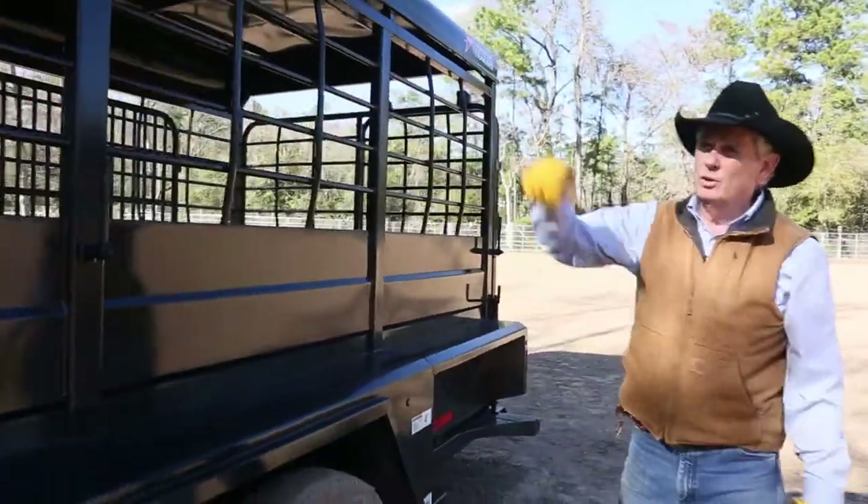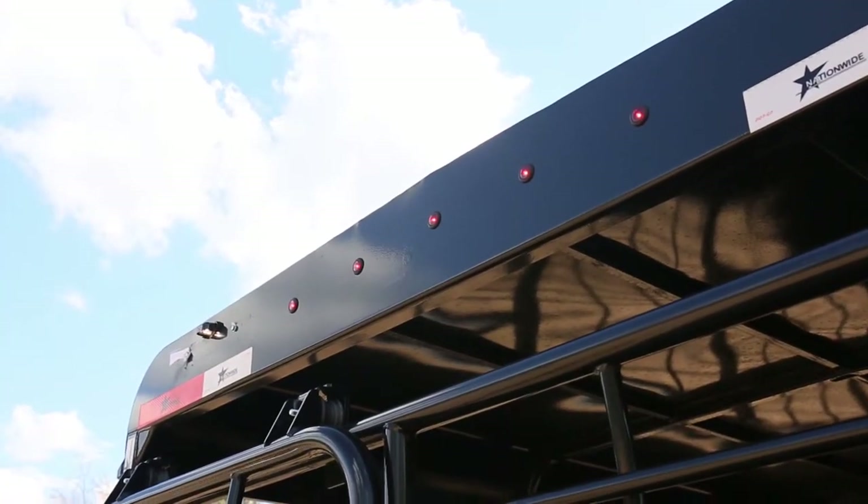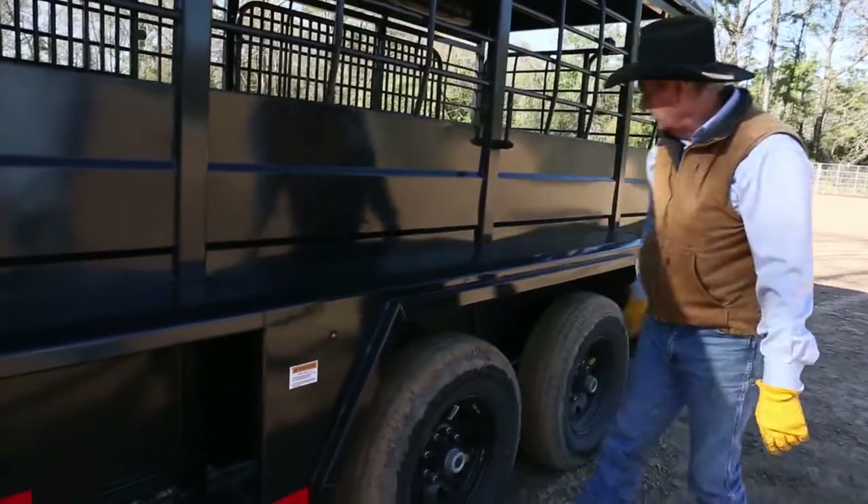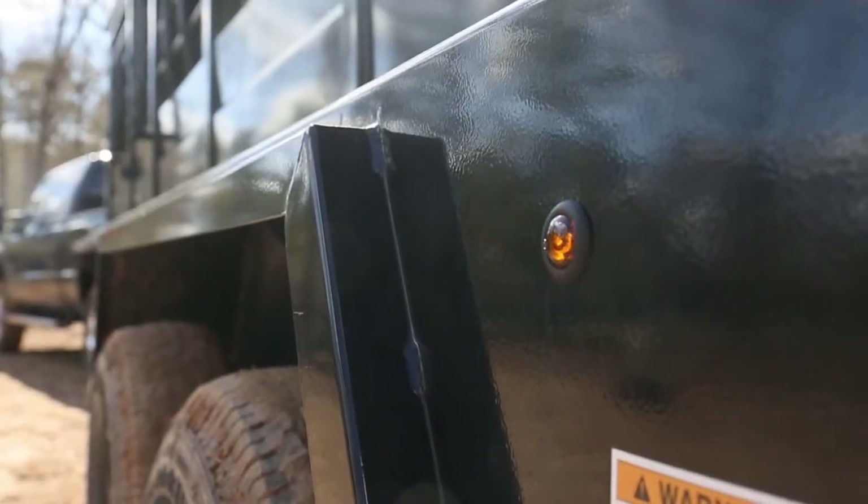We have a lot of lights on this trailer — LEDs all the way around. We have running lights, and we also have lights on the side. Something I like about this trailer is we have these two lights here, and when your blinker's on or you hit the brakes, they light up.